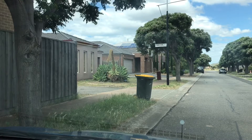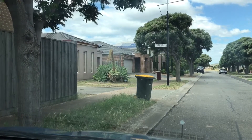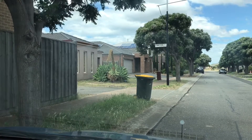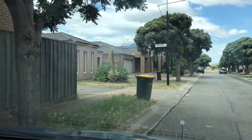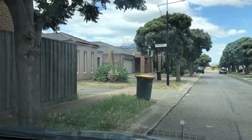Hey everyone, hope you're having a great day. In this video we're going to talk about how to park to the curb and how to know how close to park. This was requested by one of my subscribers.